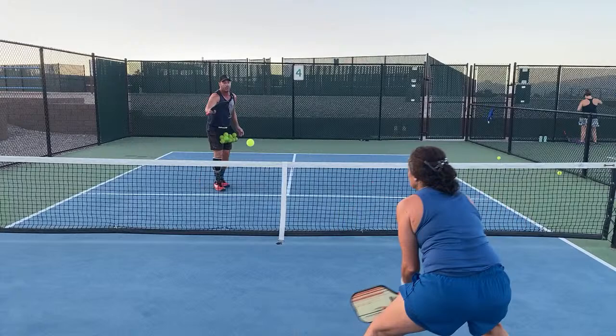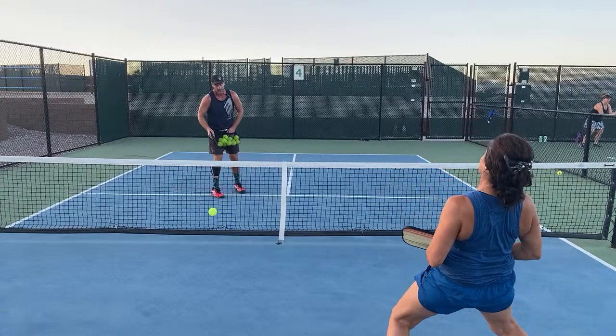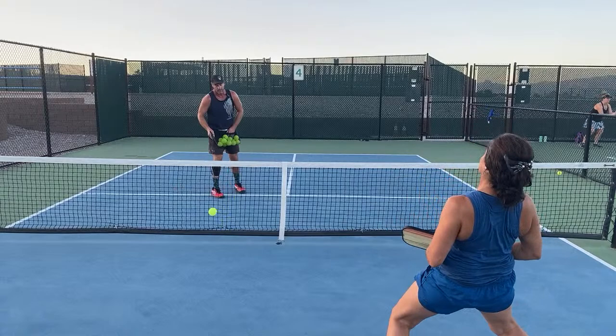For the most part, I'm almost always going cross-court — 90% of my shots are cross-court. I've learned that from one of the best players in the world, Scott Moore, and it certainly helped me a lot.